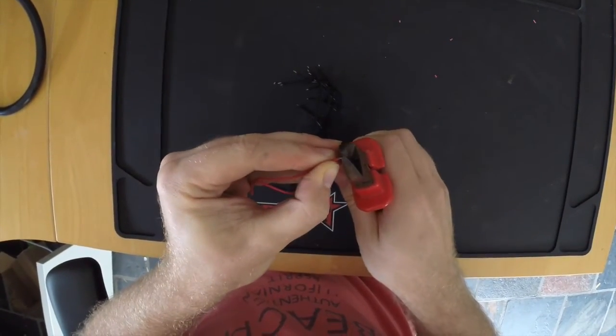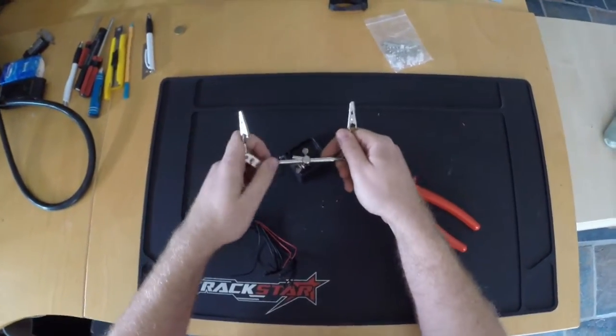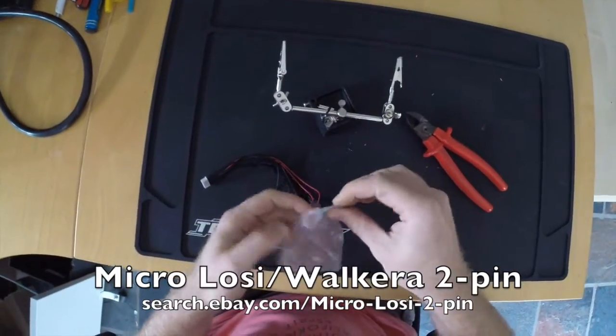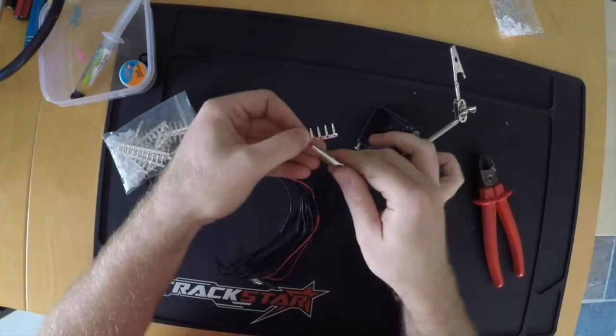I'll make the wire ends nice and short, about 1mm, to be able to solder them nicely into those tiny connector tabs. These plugs are called Micro Loci or Micro Valkyra 2-pin plugs and I buy them on eBay from a seller called Semi-Lamb.